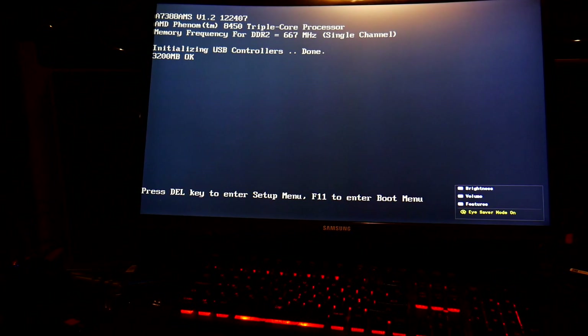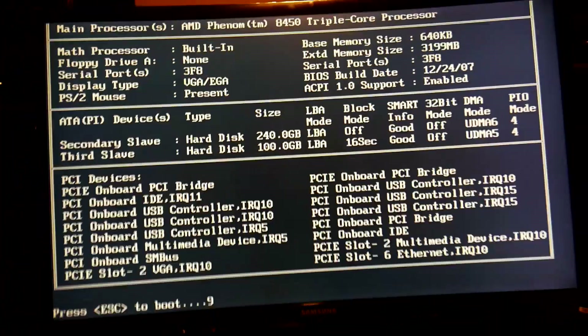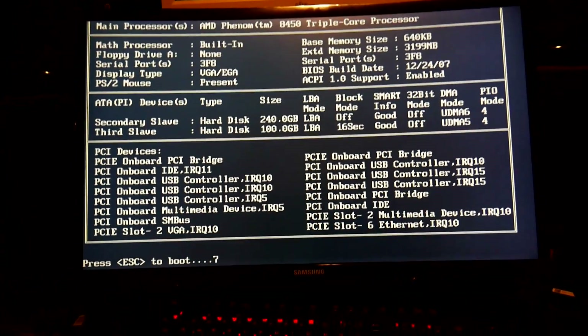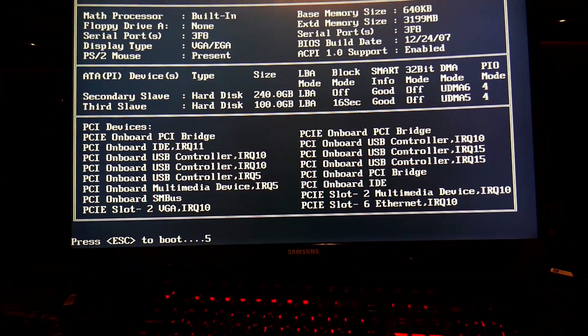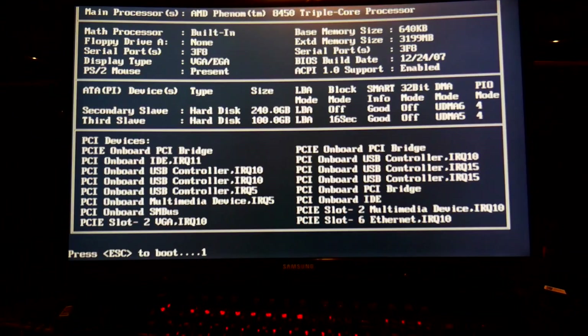I'm honestly surprised. I haven't seen this screen for five, six years. Oh, old friend. Welcome back. We are good so far.